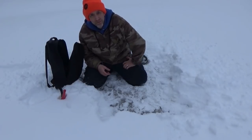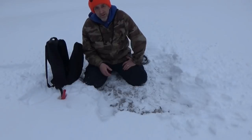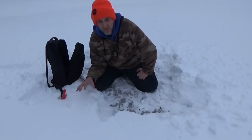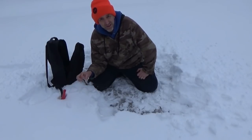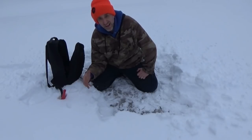Hey everybody, Troy from TR Tech Tactical and Survival. I want to talk to you today about snow eating in a survival situation. Can you do it? Yes or no — that's the question, and if you can, how do you do it?